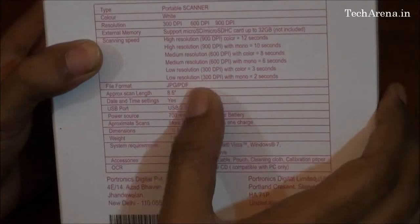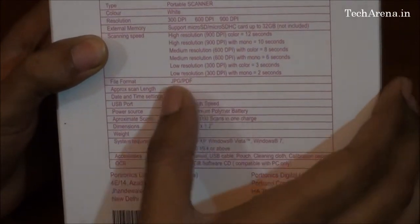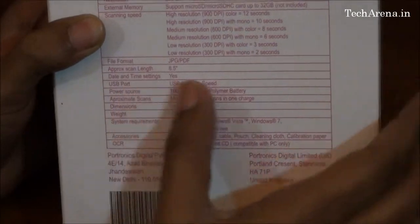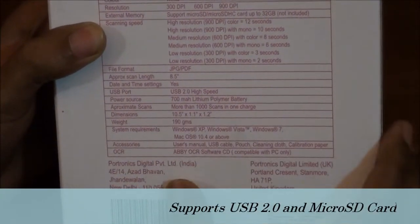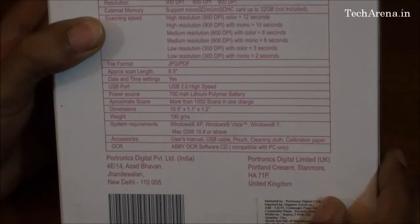The supported file formats are JPEG and PDF. The maximum scan length is 8.5 inches, with date and time settings. It supports USB 2.0 connectivity, through which you can transfer scanned pages from the scanner to your PC.